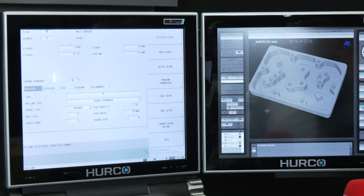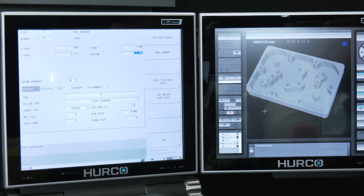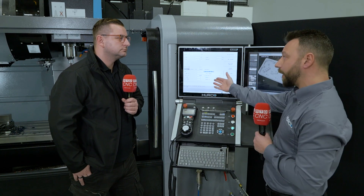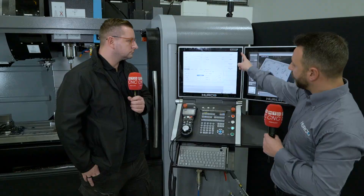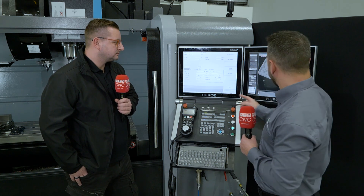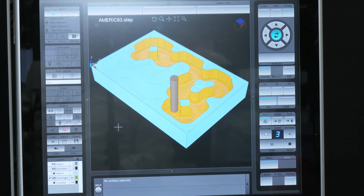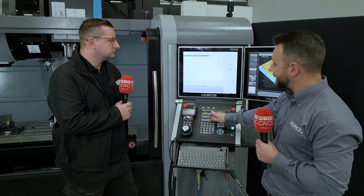All I need to do is jump into that boundary. Because I picked the floor of the pocket, it's found the depth automatically. I'll give myself a Z start above the job, track down a tool — let's grab that 8mm end mill. We can access different pocket types including adapter path zigzag and adapter path one way. I'm going to do a zigzag cut and let that rip through the program. It's just working out the adapter path and then it'll machine all of that pocket away. I haven't had to program any of that conversationally — I've grabbed it straight from the STEP file and it's created all five data blocks for me.